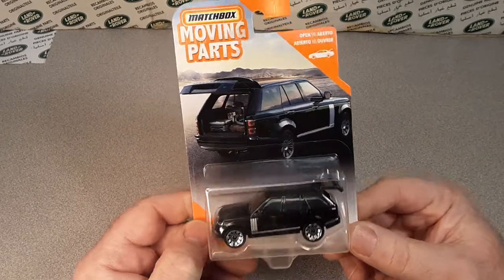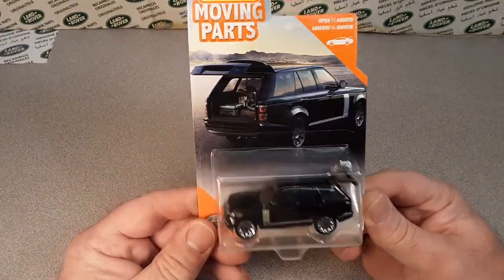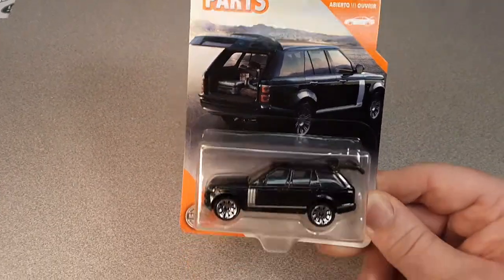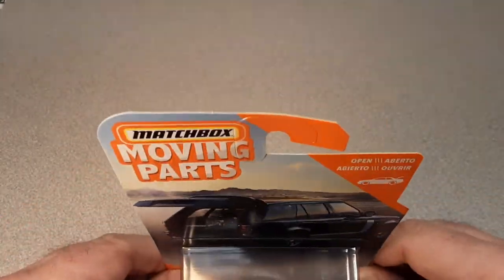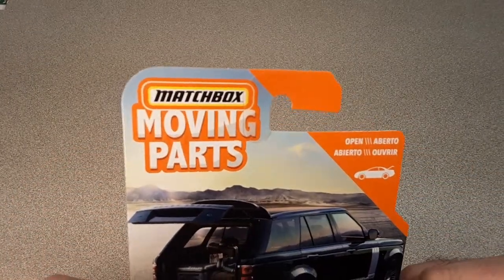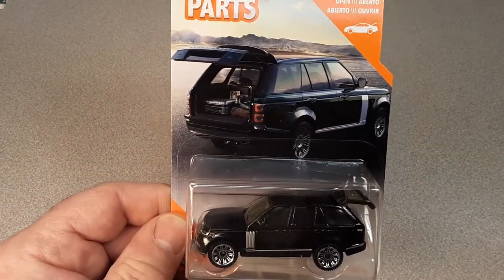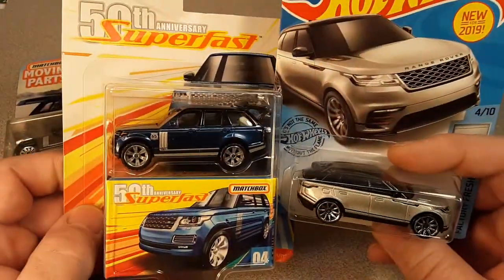Back to the story - last Saturday I found this bugger. I was out running around, and it goes against my better judgment to open this one up, but I'm sure I'll find more. I'm hoping I'll find more because this is awesome. I saw that this was coming out, other people across the country had found these, and it was the Matchbox Moving Parts. I saw that it was a Range Rover in black.